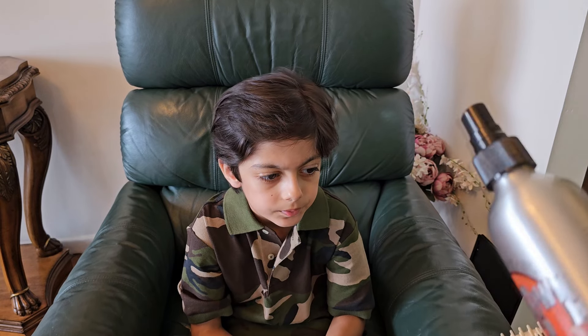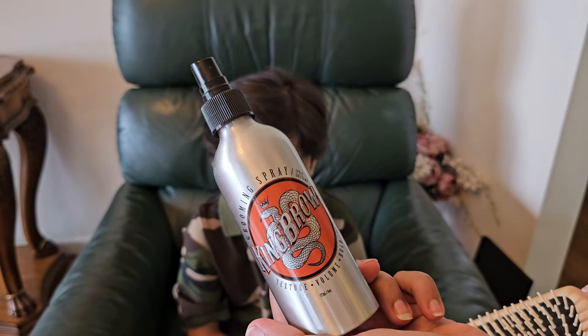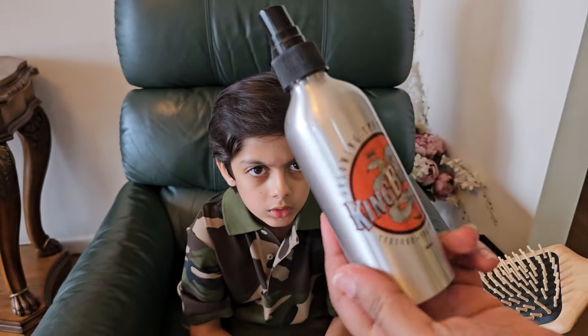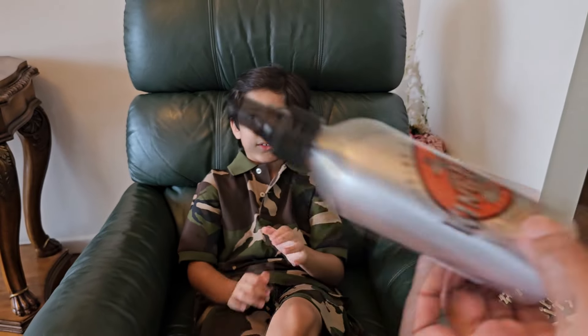For the styling of his hair, I use this — it is the King Brown Texture Volume and Hold. This is basically a texturizing spray, which is a hairspray with not too much hold.